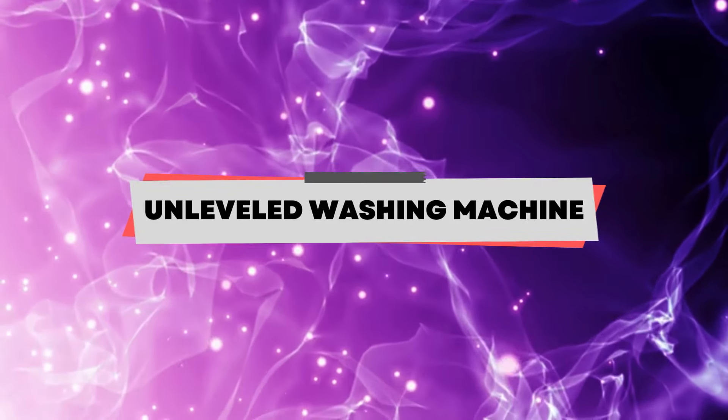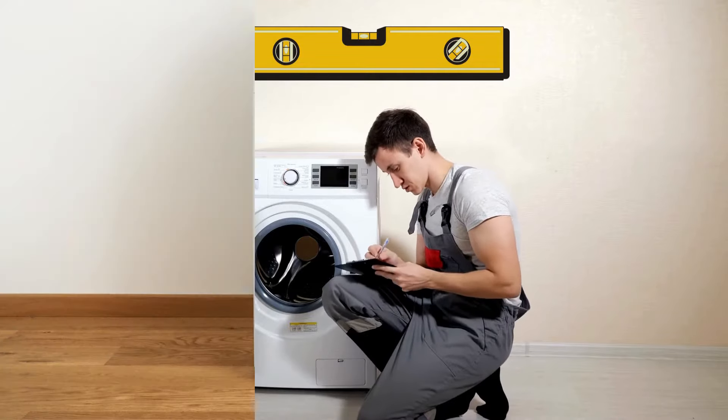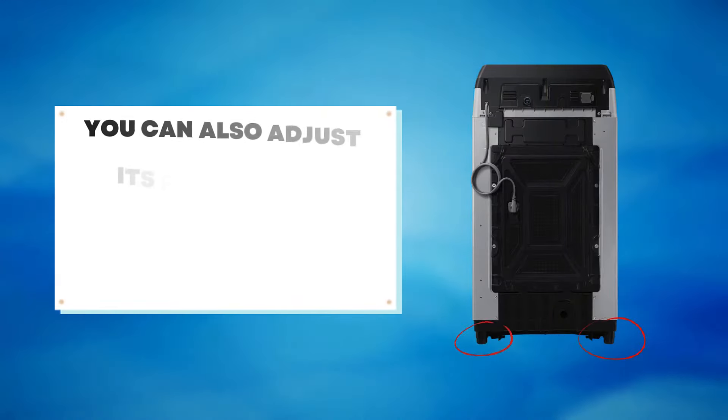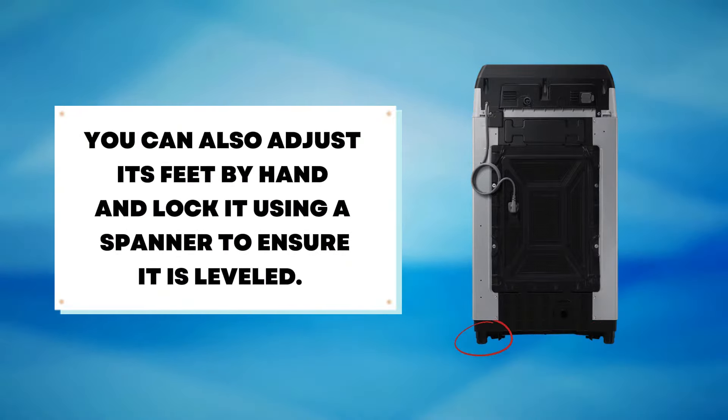Unleveled washing machine. Loud banging noises can be produced when spinning if your washer is unleveled. Ensure you place your machine on a flat surface to balance it. You can also adjust its feet by hand and lock it using a spanner to ensure it's leveled.